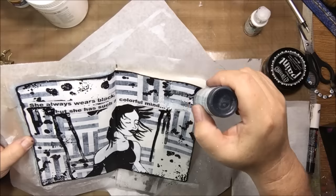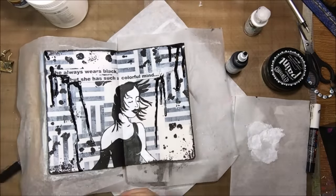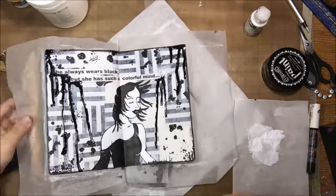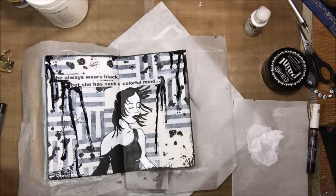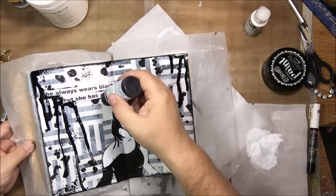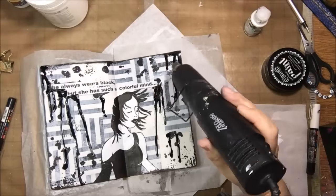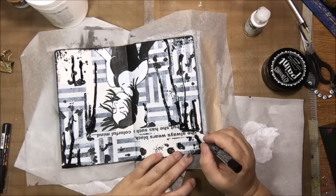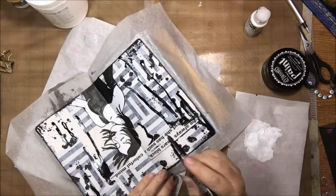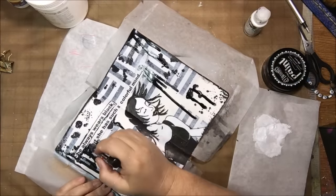I also did some white splattering with the titanium white Golden High Flow. The easiest way to buy these is in a set of eight colors — there are three different sets and the one I got has both the titanium white and the carbon black. They're really fun for dripping because they run so well and they don't become transparent. Then I just drew the 'S' back in kind of sloppily with the white pen so there would be an 'S' at the beginning of 'she,' and I lined around the quote. That's pretty much all I did.